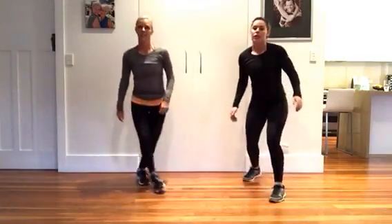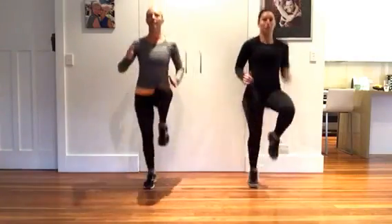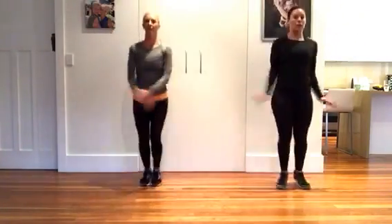Then you go into the cardio kicker. The cardio kicker is 30 high knees — here we go, three, two, one, stop. Then jacks — 20 of those.